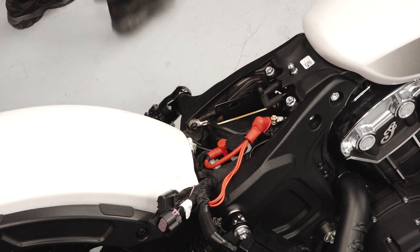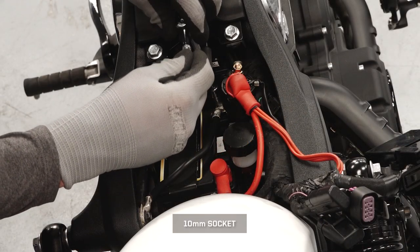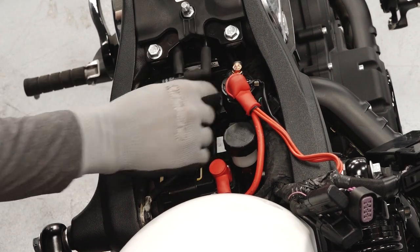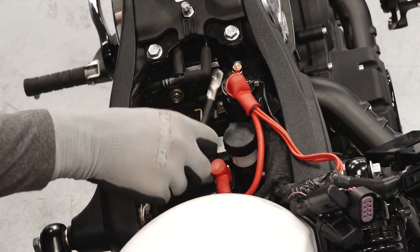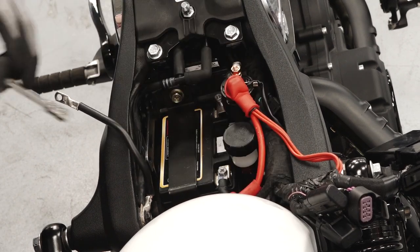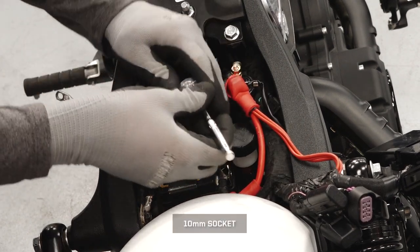Using care to prevent damage to the wires, remove the negative battery cable first to prevent arcing, and position the cable well clear of the terminal. Remove the positive protector boot from the positive battery cable and remove the cable from the terminal.